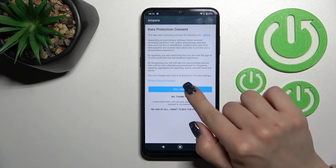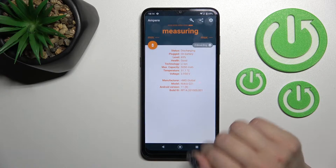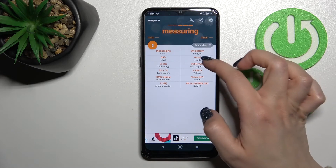After that, tap here to open the app, click 'Yes, I agree', pick close on the bottom left corner, tap okay, and now we can see the information about our device battery health. In my case, that's good.